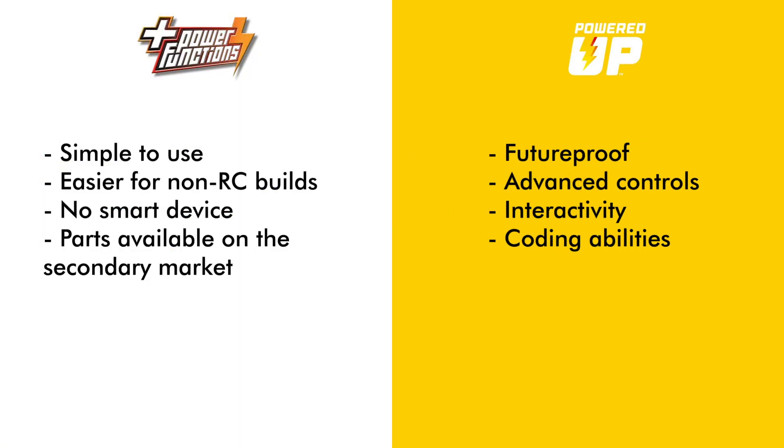Based on this, if you already have a lot of Power Functions components and you don't want to use sensors, interactive motors, or advanced coding, then you don't necessarily need to switch to Powered Up. Power Functions can still be a better choice if you want to build something motorized but not remote-controlled and you don't mind getting parts on the secondary market. If you are looking for advanced controls, interactivity, and you're not afraid of a little coding with a smart device, then Powered Up is the way to go. It is also a good choice if you are just starting this journey and want something future-proof with sets and components currently available.